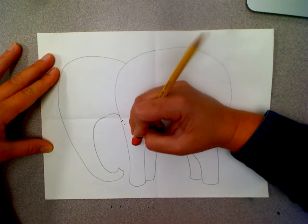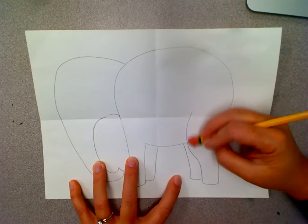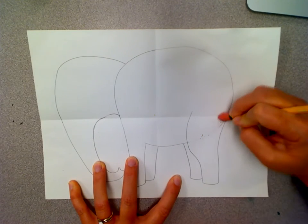I'm going to erase where the line overlaps his leg because his leg is connected to his body.